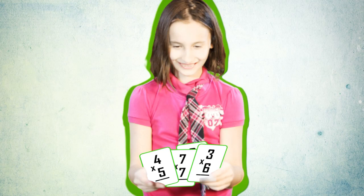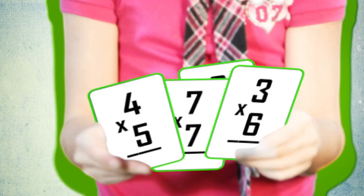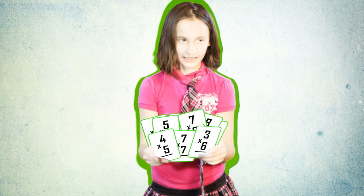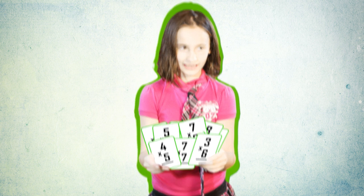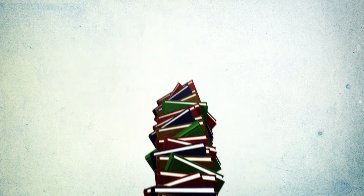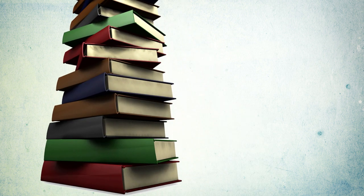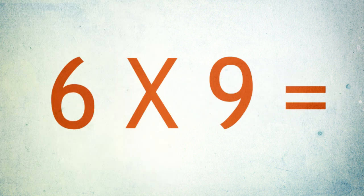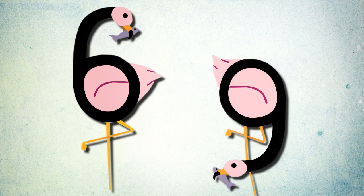Even though most students are able to grasp the concept of multiplication, they often struggle with memorization. Those daunting and tedious flashcards cause frustration for parents and teachers, and especially for the struggling child. Research tells us that the human brain has difficulty recalling abstract objects such as numbers, while on the other hand, humans have a strong visual memory for concrete objects.